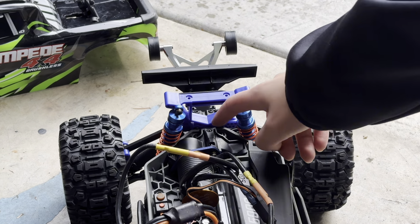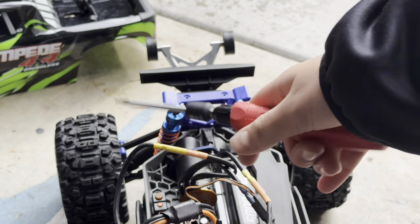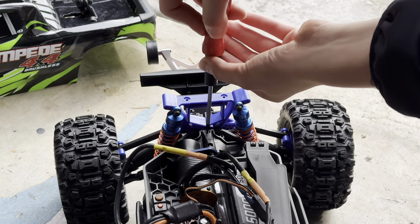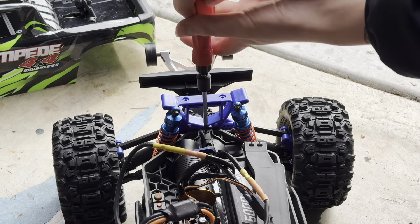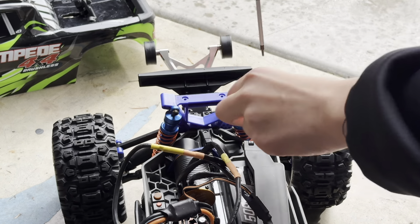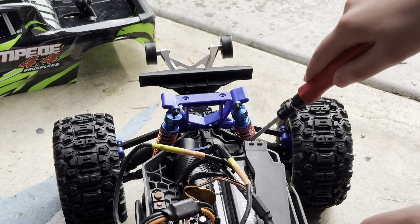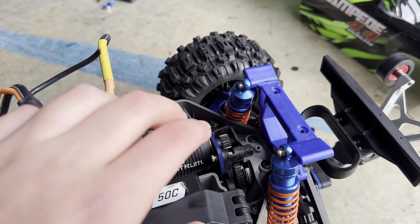First we're going to take off this gear cover — we'll use this wrench to do it. My favorite part is doing this — it just pops right off.